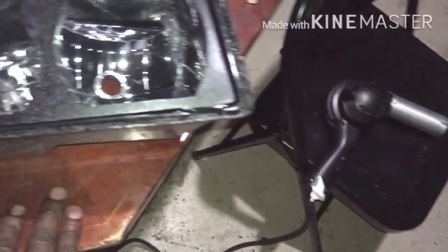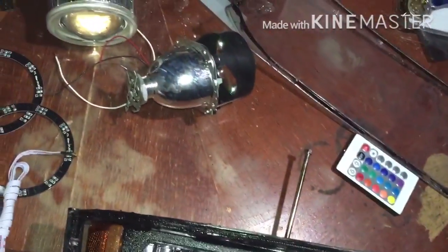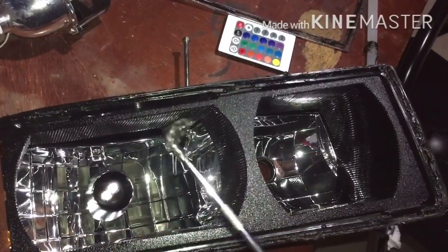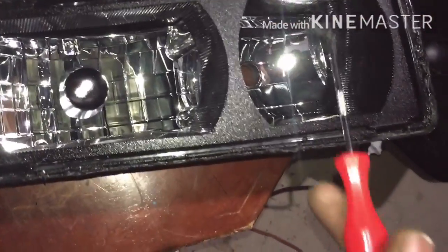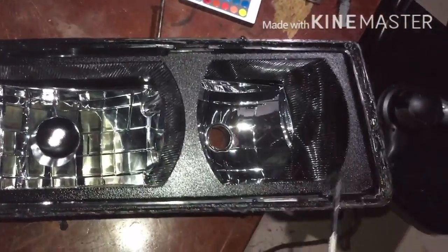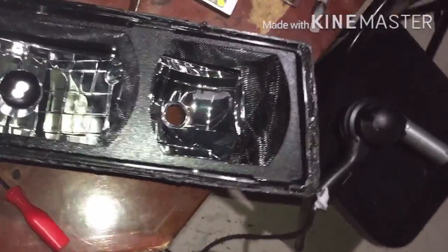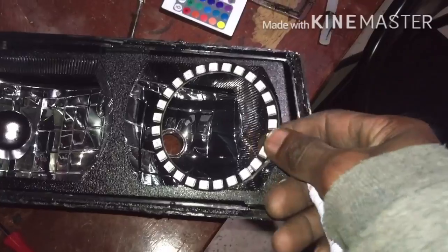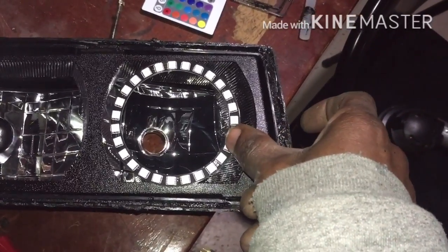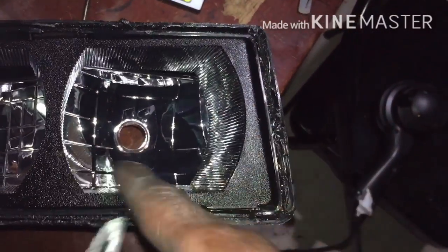Okay YouTube, y'all can see I got the lens off. I just heated it up and kept going around it using one of these little picks. You see all that glue? I think that's the glue they had — I know this can't be factory sealed. I'm just gonna go around here and clean all that out before I put it back on. Let me show y'all — I ain't gonna go step by step. I can get them right there or I can go even further back, but I had to do a little trimming.